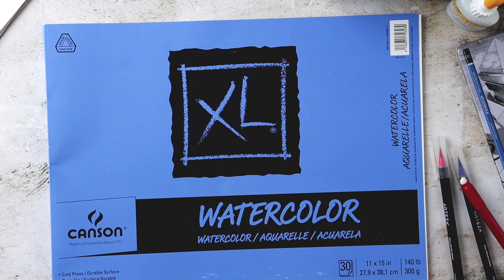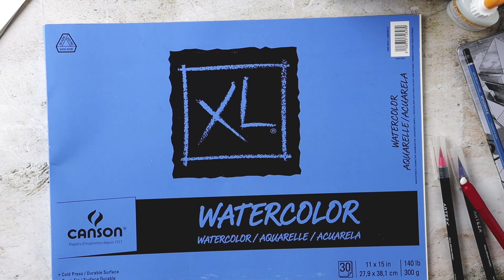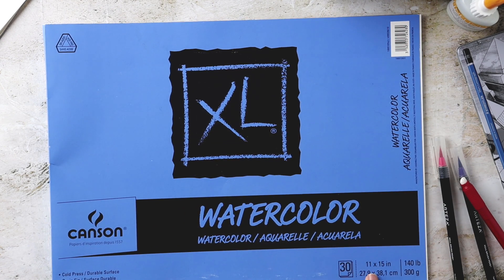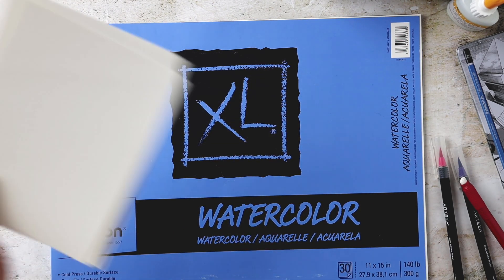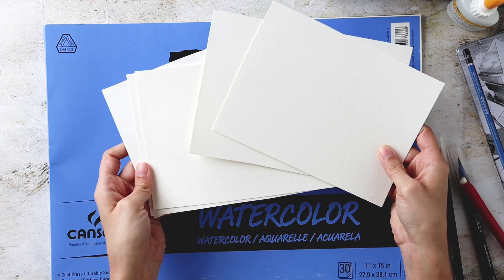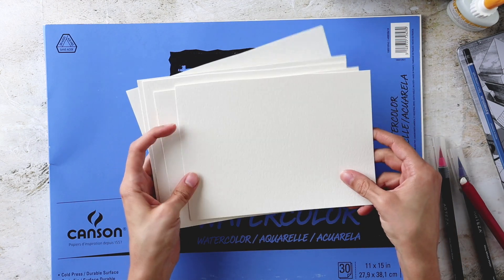Since we're going to be using watercolor brush pens, I recommend using watercolor paper for this. This Canson watercolor paper works perfectly with the watercolor brush pens. I am using cold press 140 pound. This is the larger size — 11 by 15 inches — and I've just cut it down into quarters. I took one sheet, cut it in half and then in half again. This is really the perfect size for a project like this.